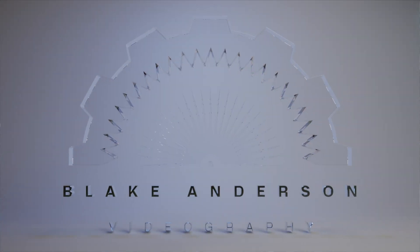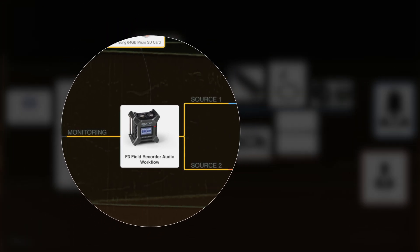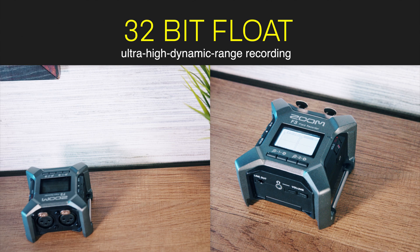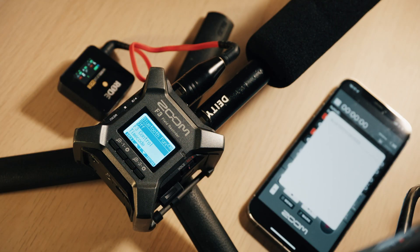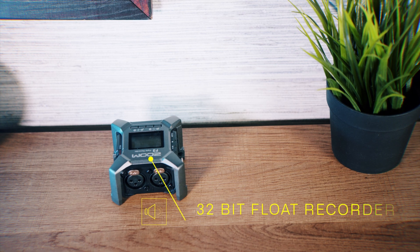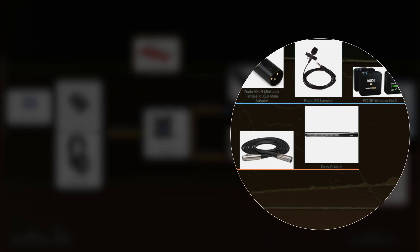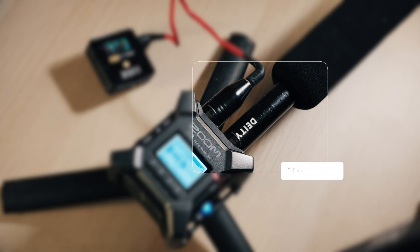Hi everyone, this is Blake Anderson, and in this video I'm going to go through my setup with my Zoom F3 recorder. I'm going to show you how I use the Rode Wireless Go 2 mic connected to the Zoom F3, as well as my shotgun mic, the DTS mic 2, that I connect as well to the recording.